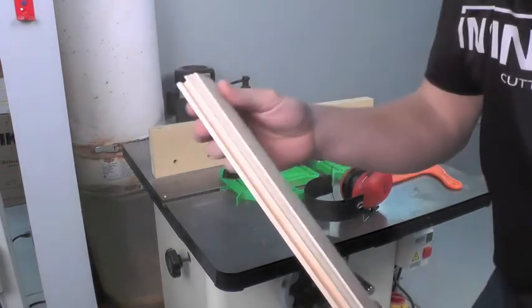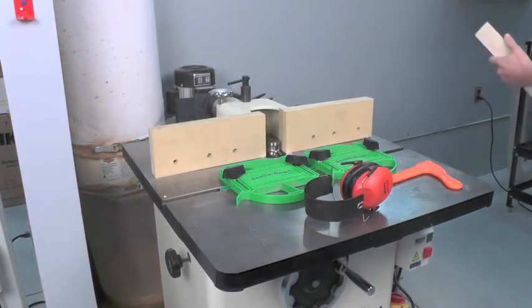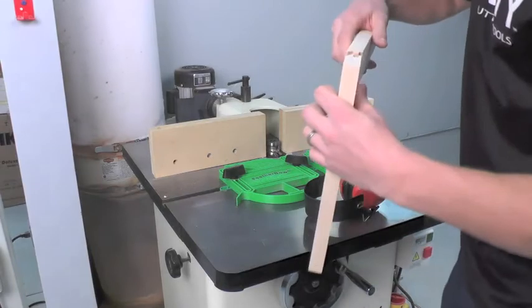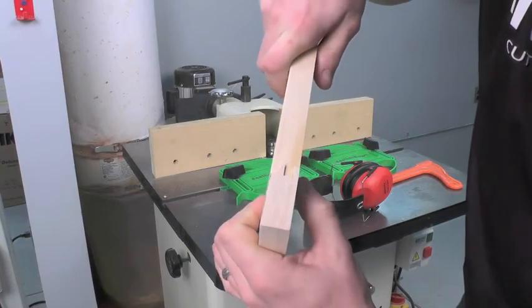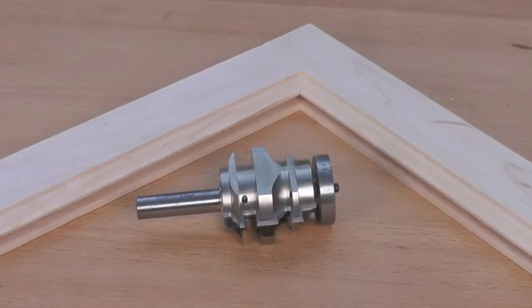Here's our cut. Let's grab our other piece and take a look at the fit. There you go, perfect fit. Infinity's Insert Pro one-piece rail and style cutter delivers superior quality and added versatility in your shop. The bit body is nickel armor coated for fast cleanup and rust prevention while accepting four popular door cutter profiles. This exclusive rail and style router bit will give you the smoothest cuts and stay sharp longer than a traditional braised router bit, making it an excellent value for any serious woodworker.